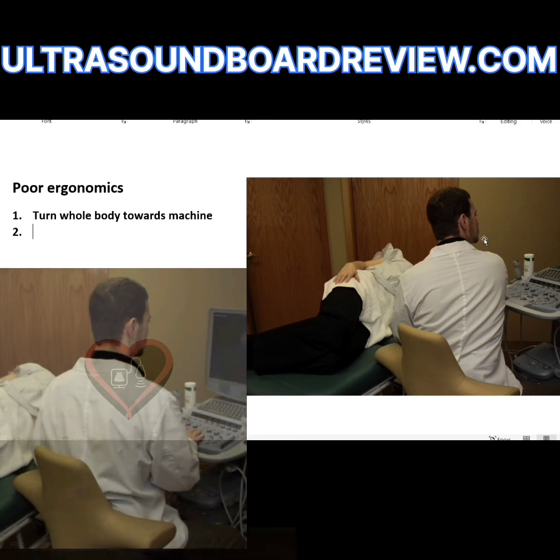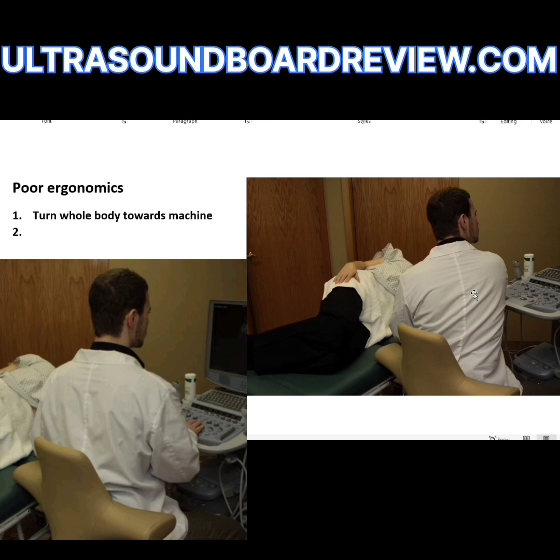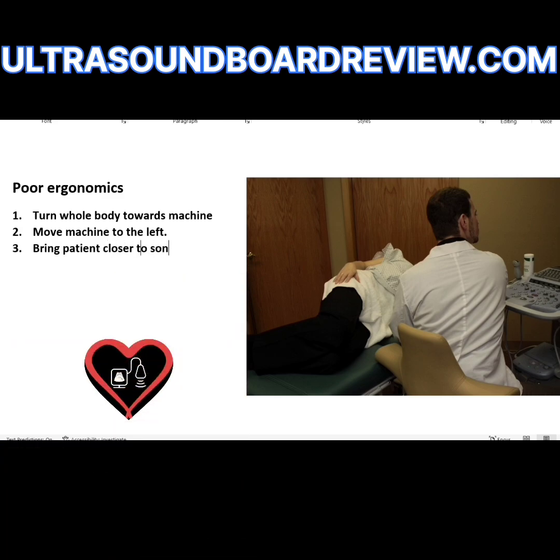He can look straight ahead, and that might correct his neck. Move the machine to the left to bring the patient closer to the sonographer. The monitor is close enough to eye level — he's only looking down a little bit. He could probably lower his chair a little bit so that he's facing the monitor. Lower the scanning chair to bring the monitor to eye level.